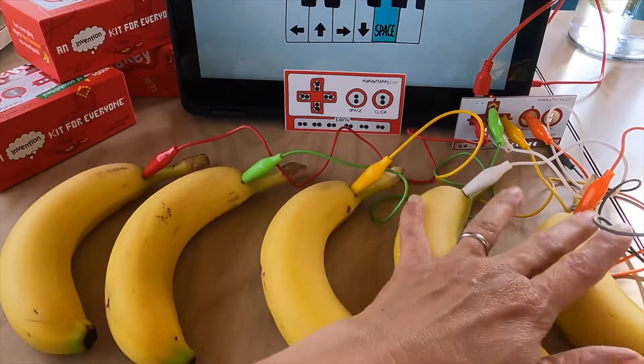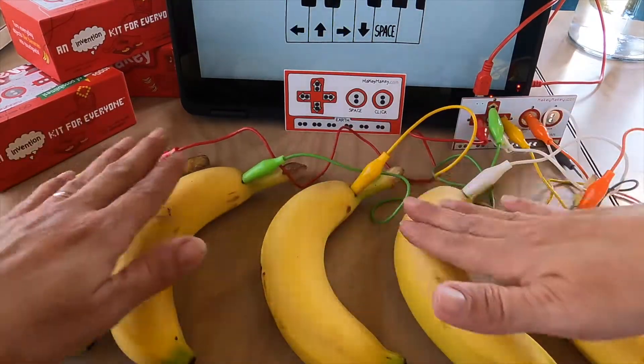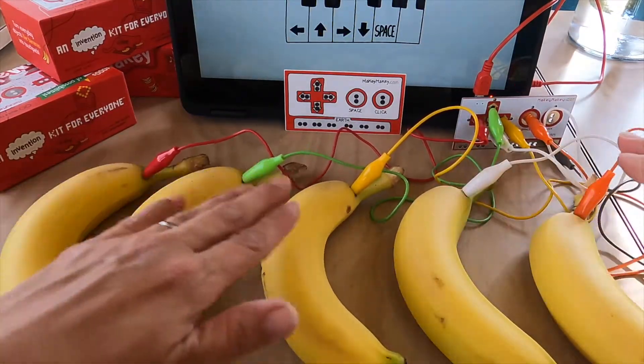Each note is played when a key is pressed. Makey Makey allows me to press keys by tapping on the bananas. I've clipped earth to my watch and now I can play a little bit better.